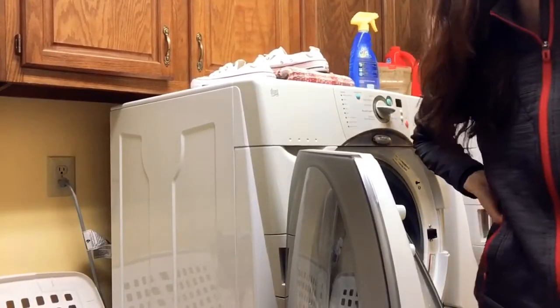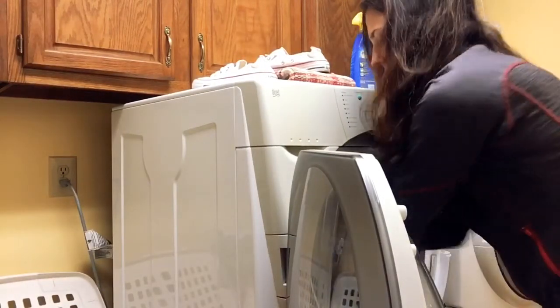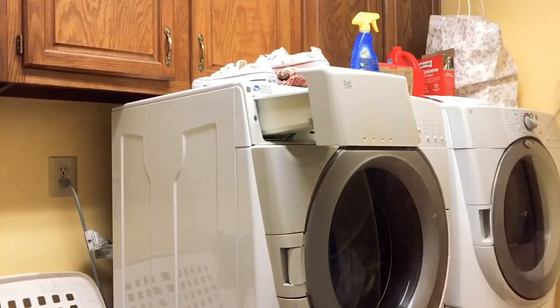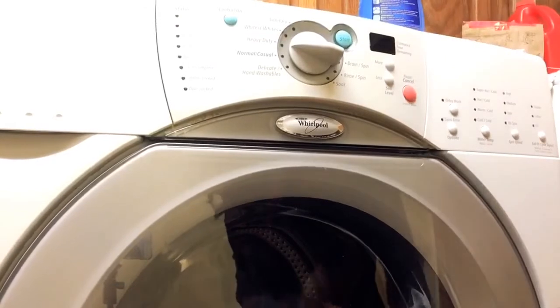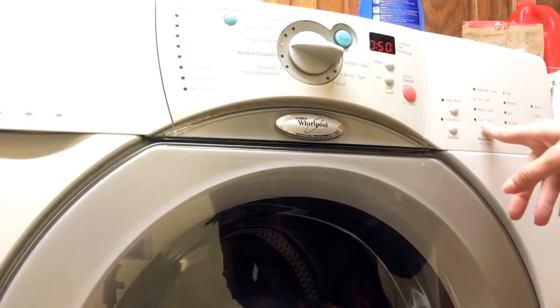So now I'm going to get started with my laundry. The first thing I'm going to wash is towels, so I'm going to place those into the washer. I'm going to close the door, and then I'm going to put my detergent and fabric softener in. Now I'm going to get the washer started by pushing the on button. Because these are towels and they are heavy materials, I'm going to push heavy duty and select the warm setting.